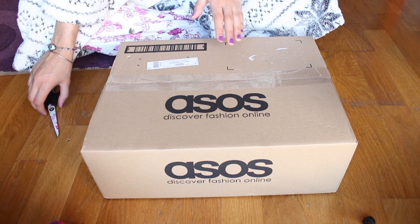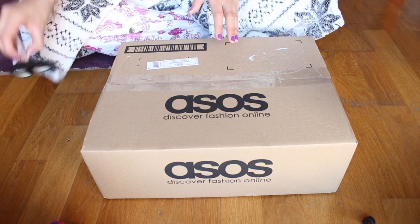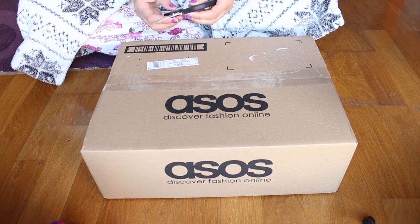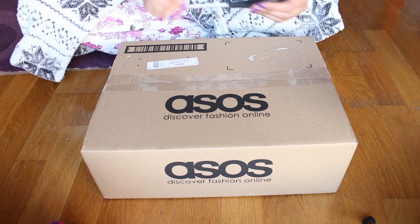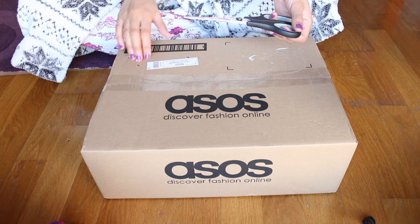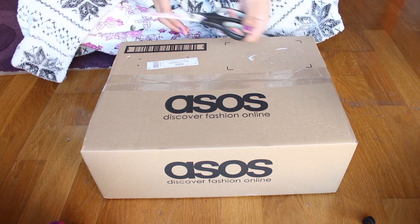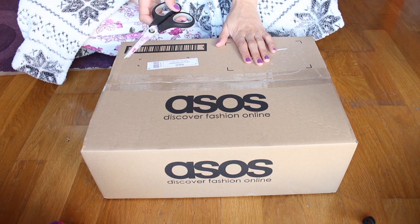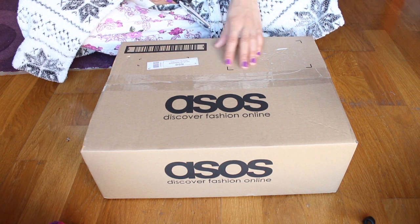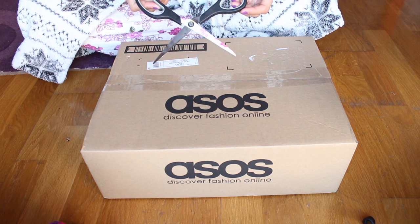Sometimes they send their packages in plastic bags, just plastic packaging. I was really glad today when it came in a box, because you can't do an unboxing without a box, right? If it was a plastic package, it's not quite an unboxing — then it's an un-plastic-ing. I'm going to get in there now with my flowery scissors.